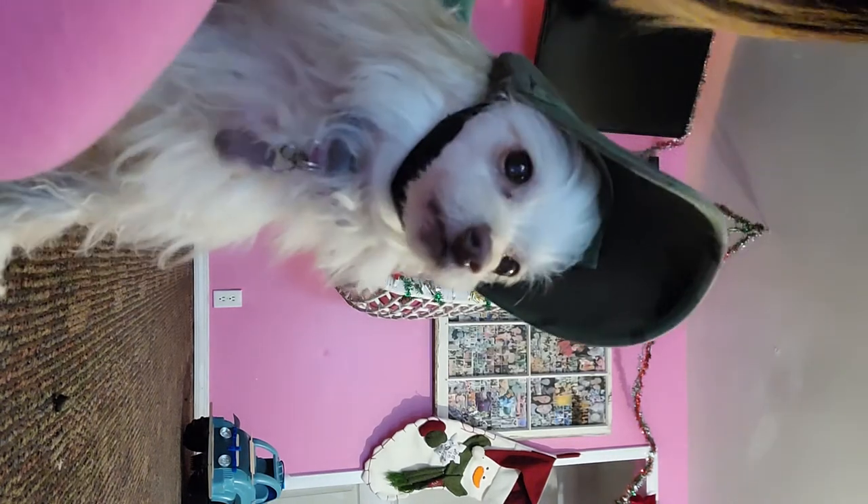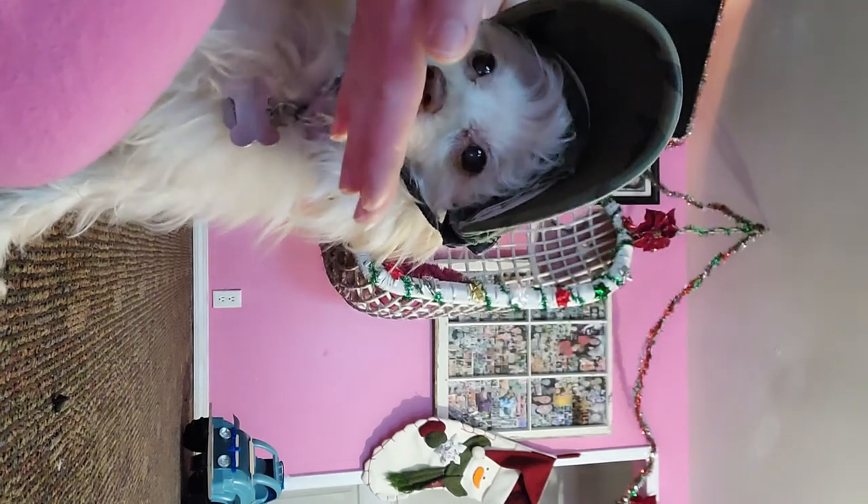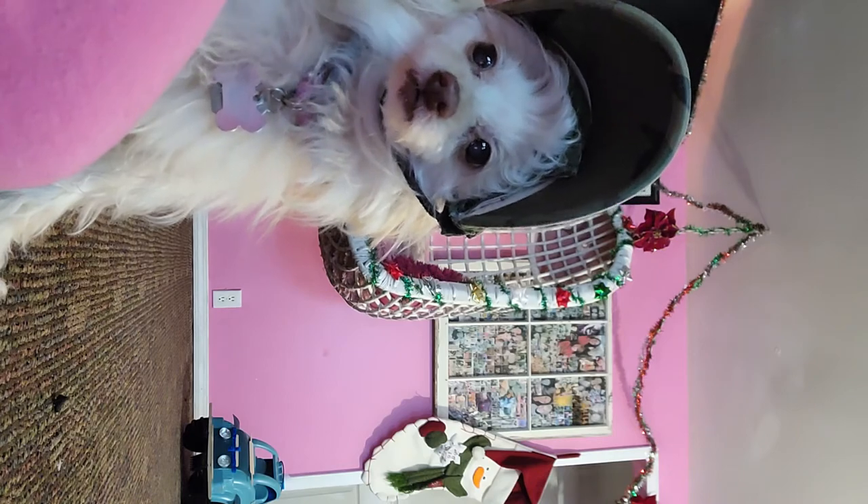Lily decided she wanted a treat so she's trying on the hat for me. It looks so cute! If you want to cut little ear holes in the corners, that's really cute and easy to do too. There you have it!